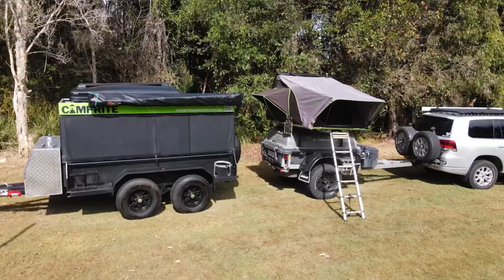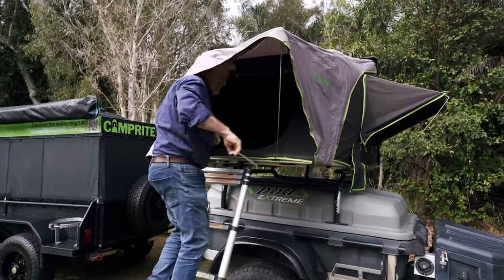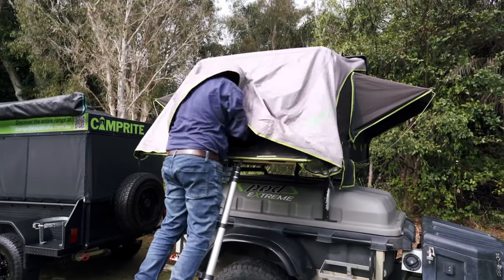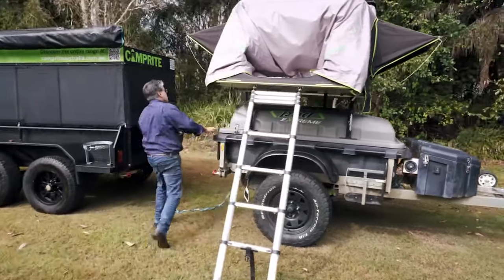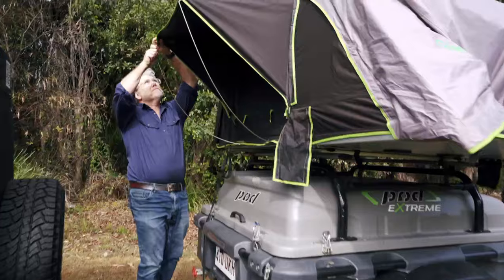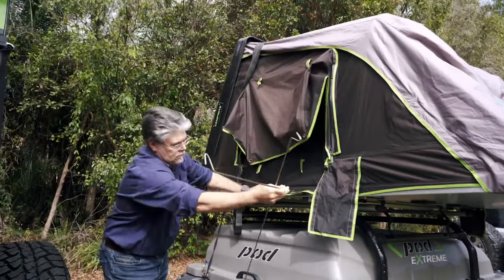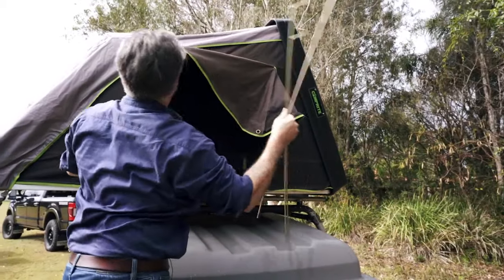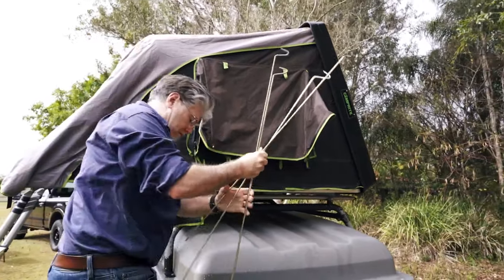Now for the pack down. Get the awning supports out and pop them up here out of the way, then pop that down in there. Next is to take down the awning supports on the side awnings. It's all very quick and easy to take down, and we'll pop these away as well.